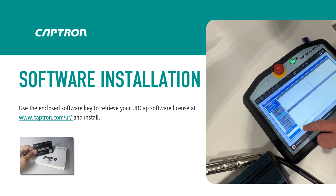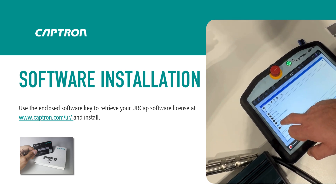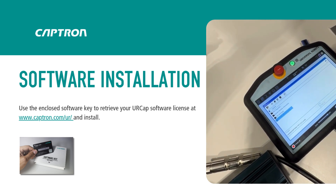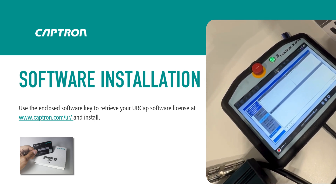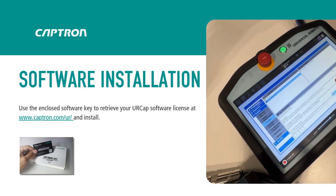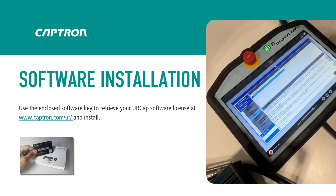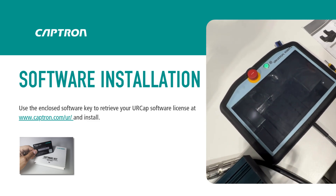Press the plus button, then select the USB stick and open it. Then you need to agree to our terms and conditions — you agree by pressing restart. The robot will restart and install the UR-CAP.